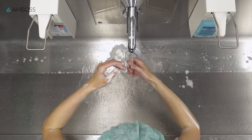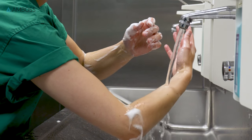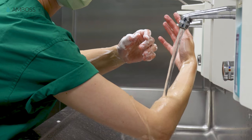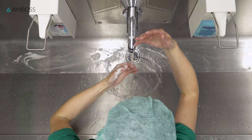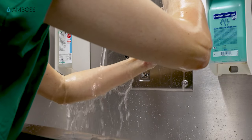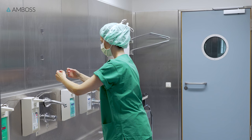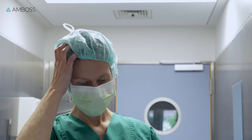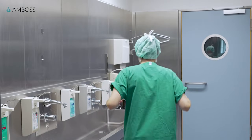Now it's just a matter of washing off the antiseptic foam. Keep your arms bent with your hands higher than your elbows so that the water runs away from your hands. Move your hands, followed by your forearms, slowly through the stream of water. If you can still see some foam, don't move your arm back and forth through the water — simply repeat this step. Unfortunately, if you accidentally touch something that's non-sterile, you'll have to start over again, so be mindful of your surroundings.